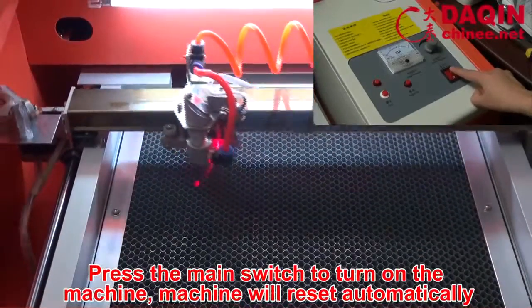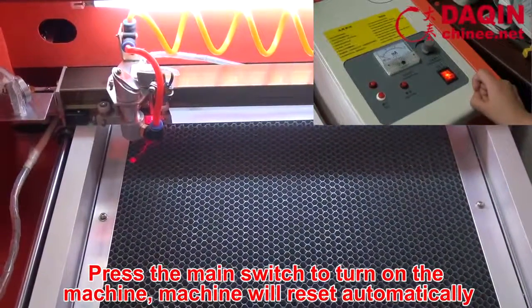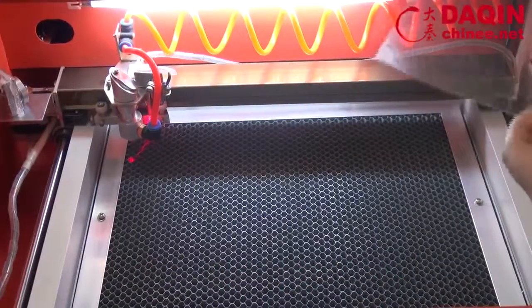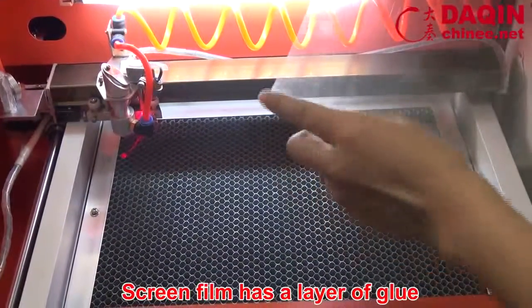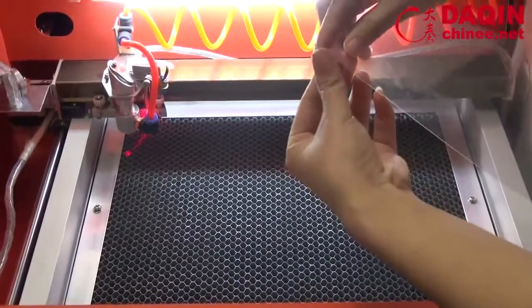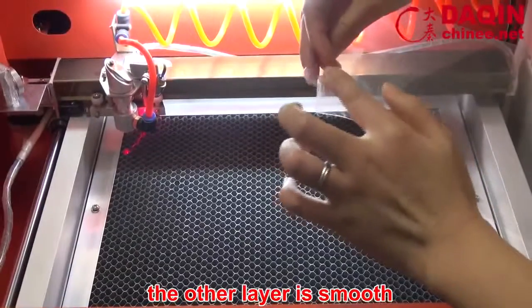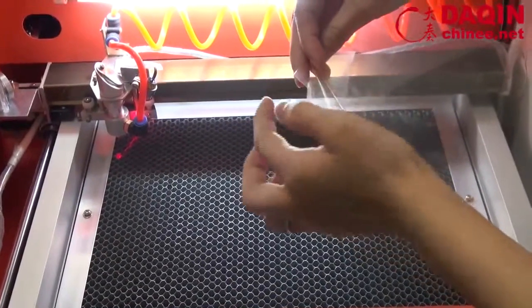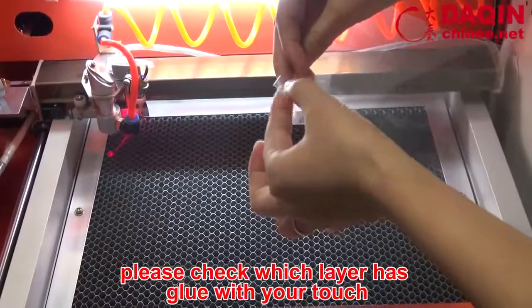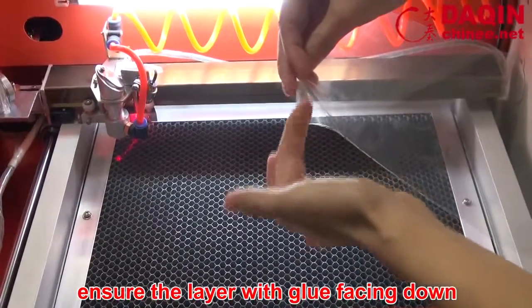Press the main switch to turn on the machine. The machine will reset automatically. Screen film has a layer of glue; the other layer is smooth. Please check which layer has glue with your touch, and ensure the layer with glue is facing down.